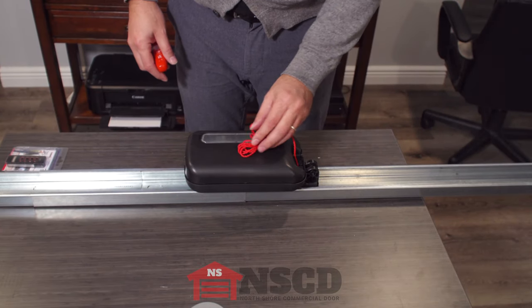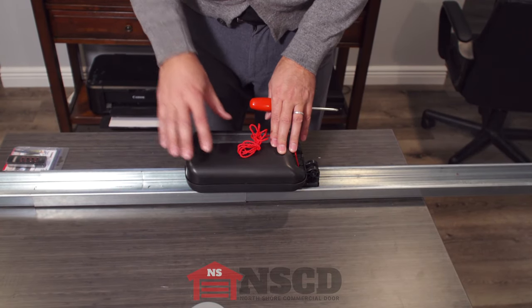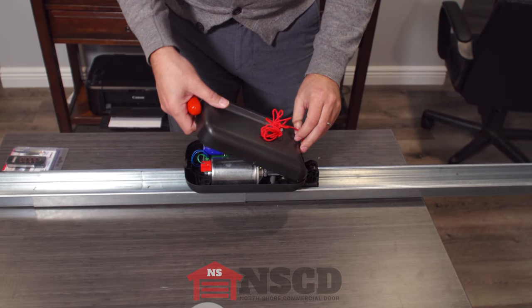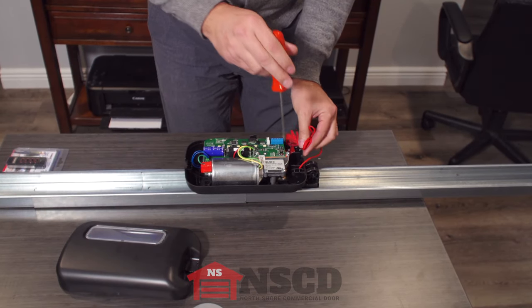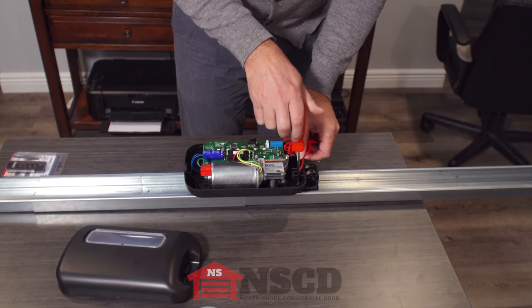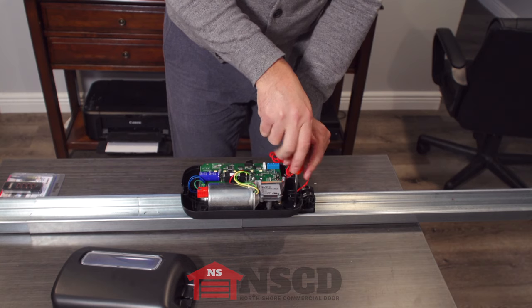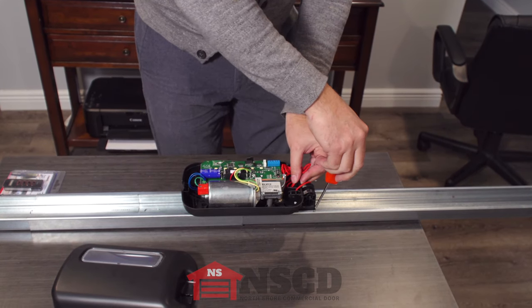If you need to replace the motor carriage, the motor carriage ships with the back circuit board all as one part. Take the cover off — there's a little set screw right here that you loosen all the way. Don't take it out.